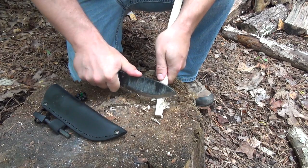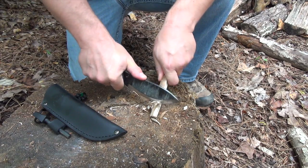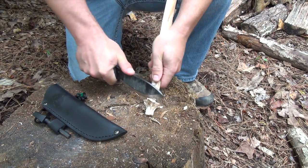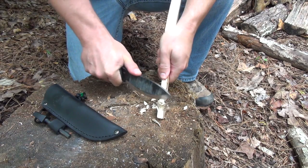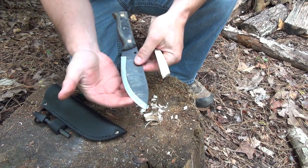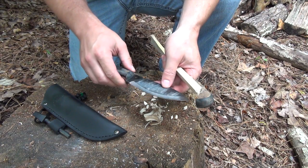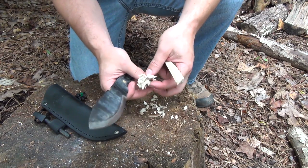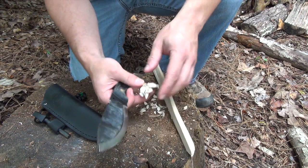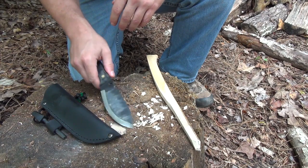It's very easy to get these shavings to peel back. This is almost effortless — I've never had a knife this big be so good. That grind makes it very easy to control the blade angle into the wood. I really like that; I think that's what this knife is best at for the size of the blade. I could just make feathers all the way up the stick, and you could even break these off and use them as tinder.